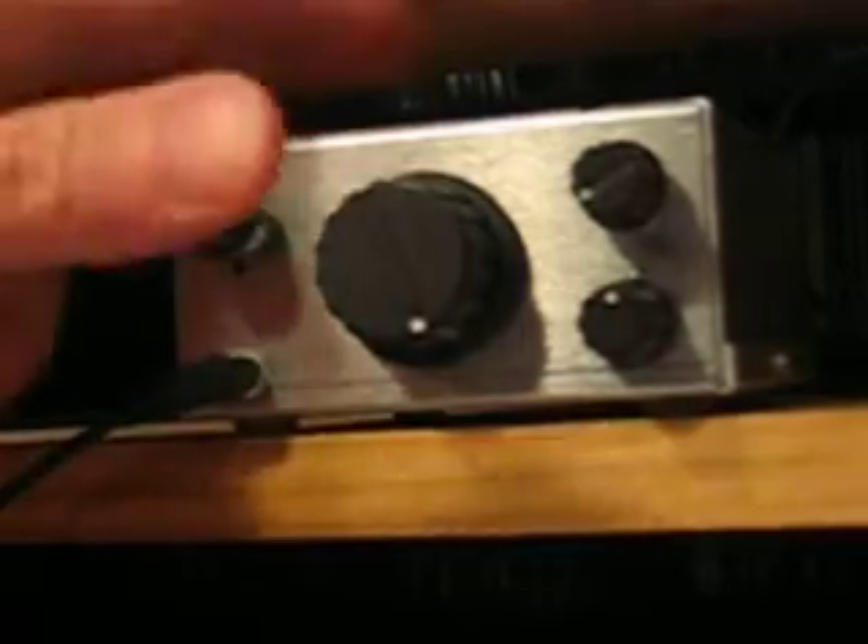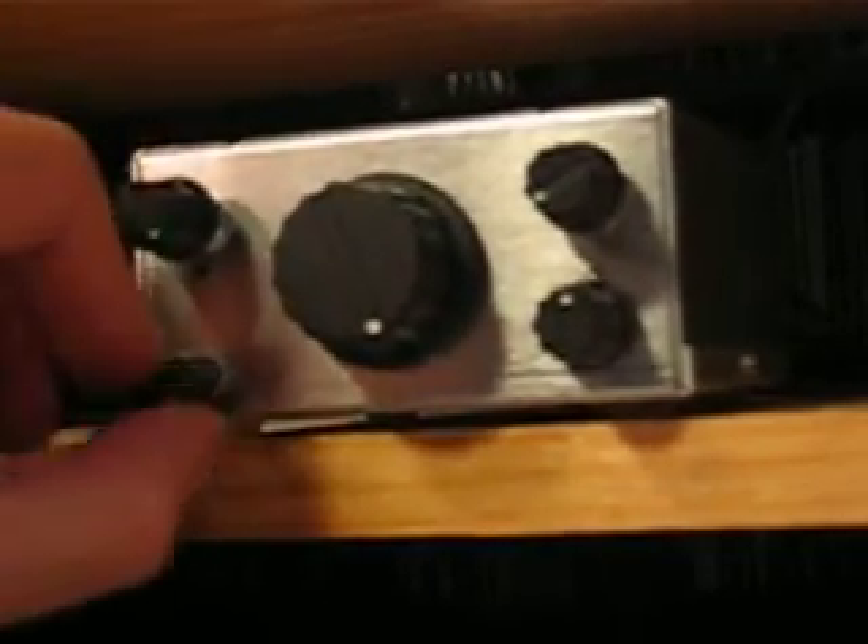Watch as I tap the set. Not bad for a homebrew rig, eh? It does move a bit, but not much. A tad.